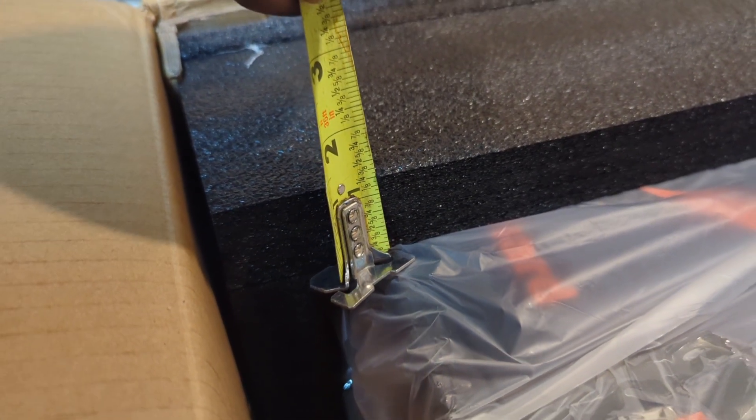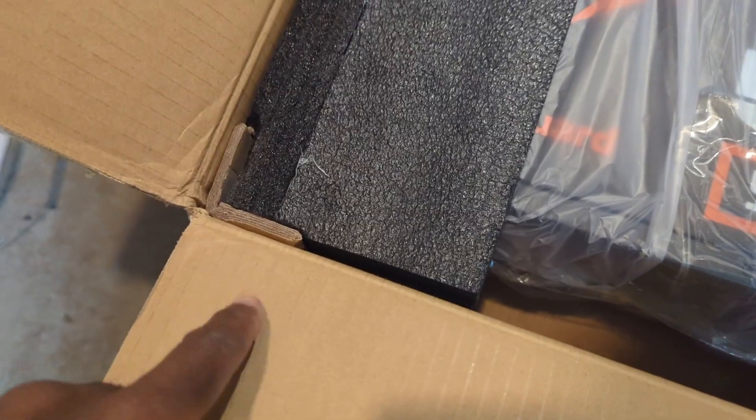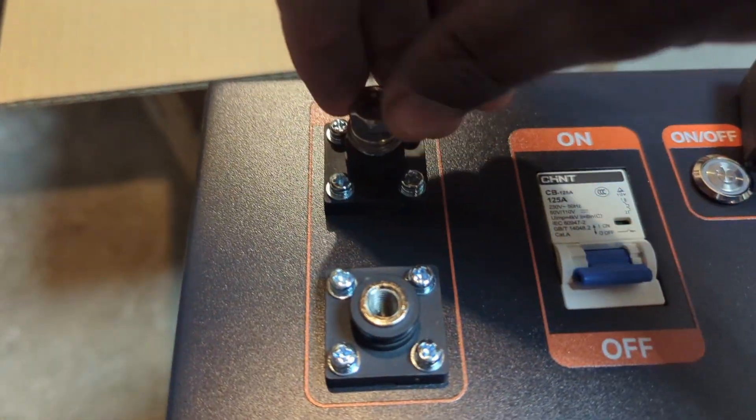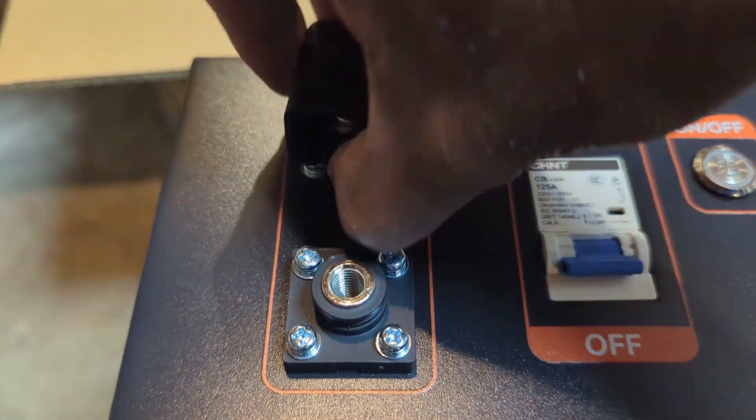The foam padding in the box is around an inch and a quarter, keeping the battery protected during transportation. There are also extra corner cardboard pieces that increase the protection of the battery. This is the bolt for the battery terminal and this is the battery terminal cover.